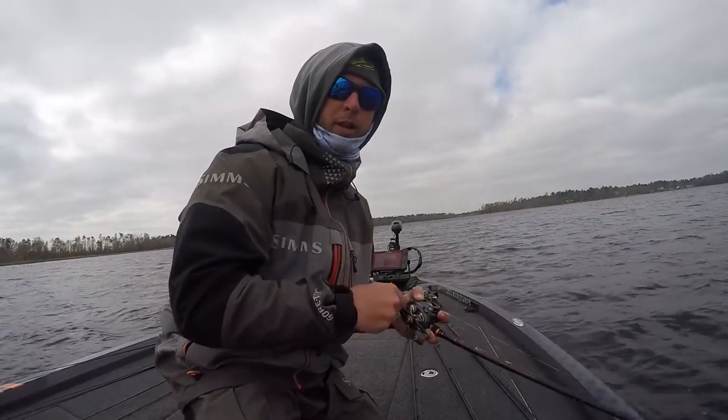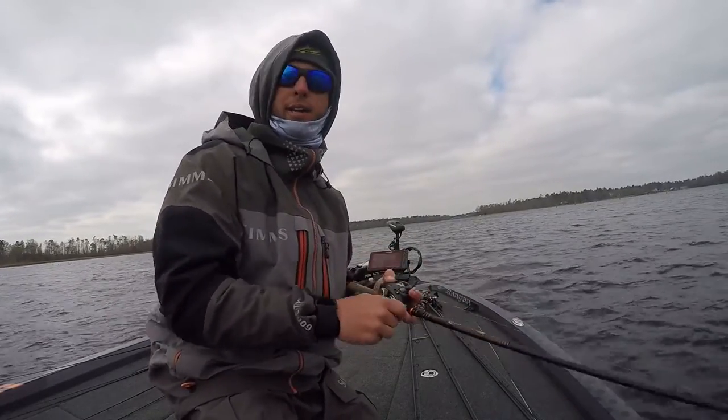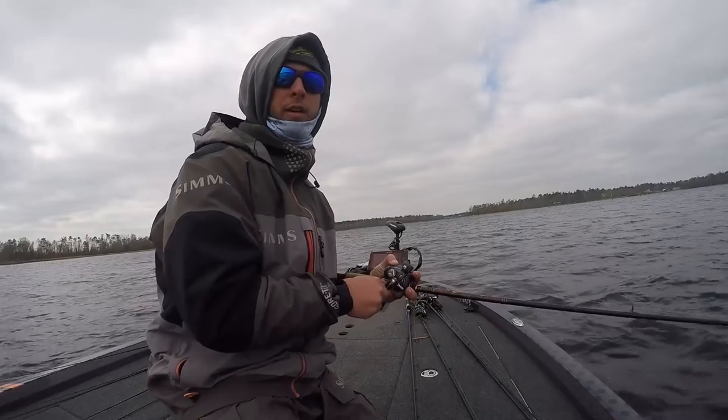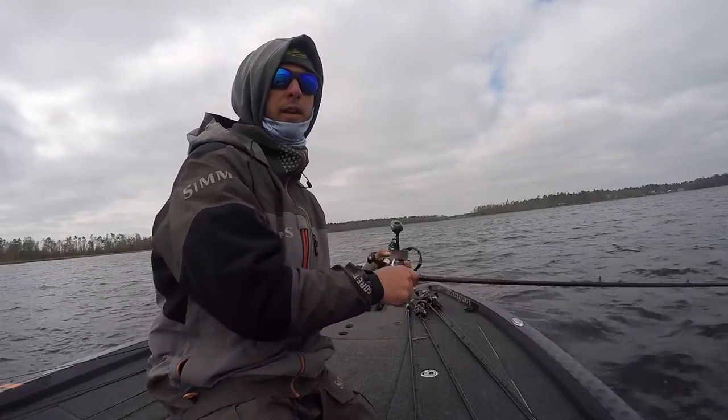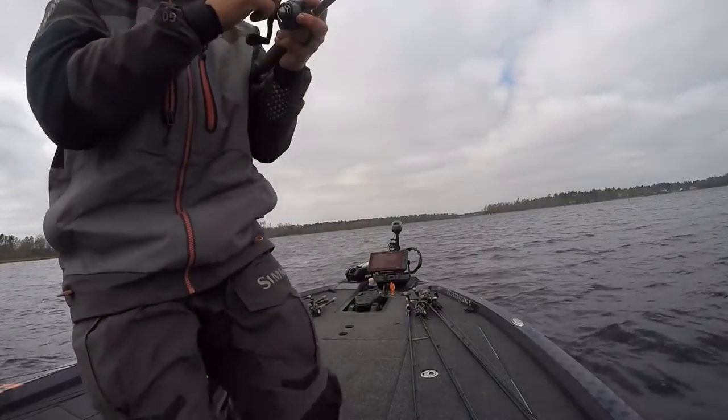Just put the spot-lock on, cast out the back with a Carolina rig, and they're down on the bottom. Don't know how big it is — might not even be a keeper.